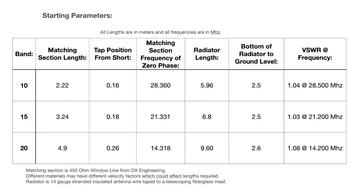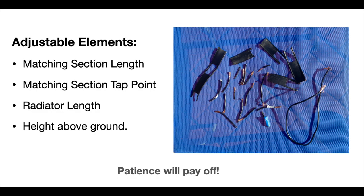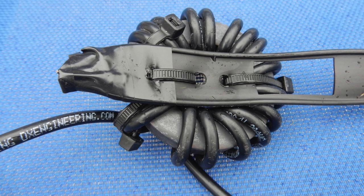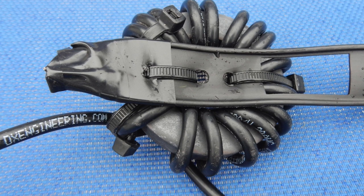Here are some of the dimensions that have worked very well in my work with the half-wave vertical. At the top of the chart we've got the matching section length in meters, the tap position from the short, the frequency of zero phase, the radiator length, the height it's mounted above the ground, and the frequency of the best VSWR. Hopefully these will get you on your way to building your half-wave vertical. The matching section length and the position of the tap from the short are the most critical elements in this antenna design. I've zip-tied the current choke to the shorted end of the matching section, which worked out really well on the 20-meter antenna.